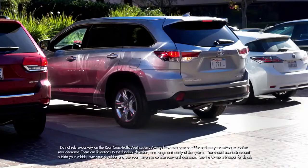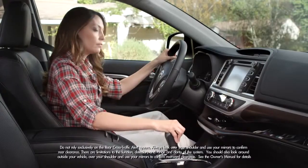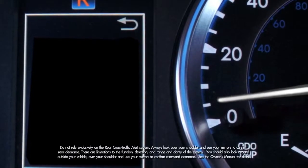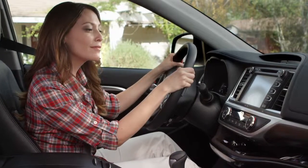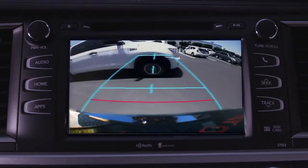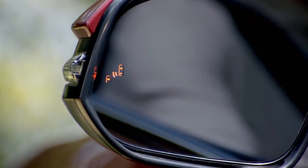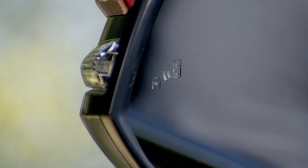The rear cross traffic alert helps you when you're backing out from a parking space. When your Highlander is in reverse and your speed is less than 5 miles per hour, it also detects vehicles approaching from the right or left rear, traveling between 5 and 18 miles per hour. If the system senses cross traffic, it warns you by flashing the side rear indicators and sounding a warning tone.